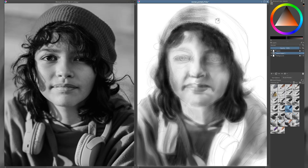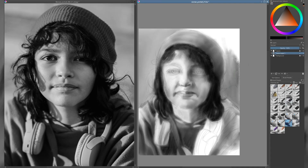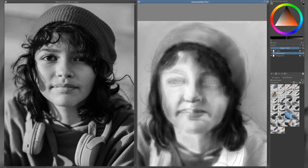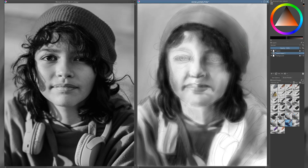Understanding values in black and white portraits. When working in black and white, value becomes your most powerful tool. Value refers to the lightness or darkness of a tone, and it's what gives a portrait depth, structure, and emotion. Without color to rely on, you must express everything — from the shape of the face to the mood of the image — using only shades of gray.